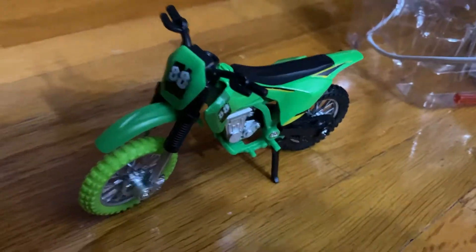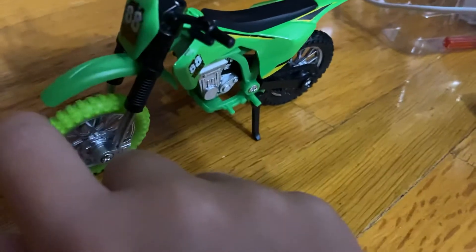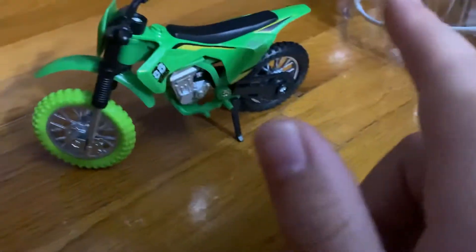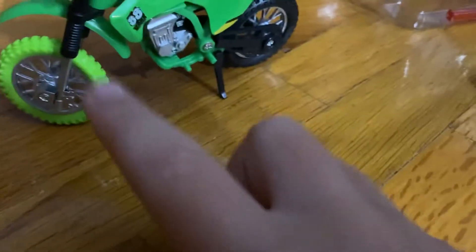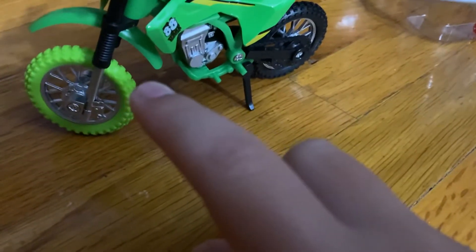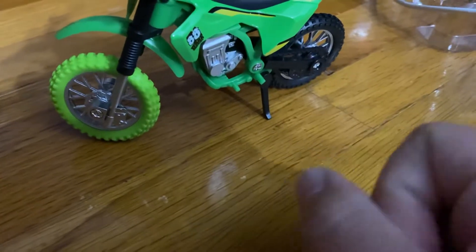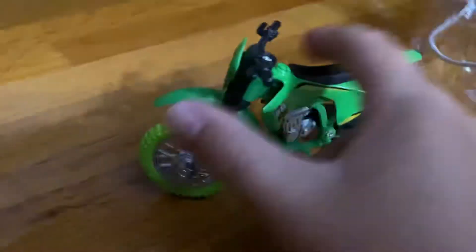So this is a new dirt bike. I wish I had a better video but my phone died in the middle of it, so I didn't get to capture that. It's got a black tire and I'm gonna put green on it — I want to see if there's a difference in the ride. It's got a pretty nice engine and kickstand. I like these green tires; I don't know what it is about them, but it just looks good.